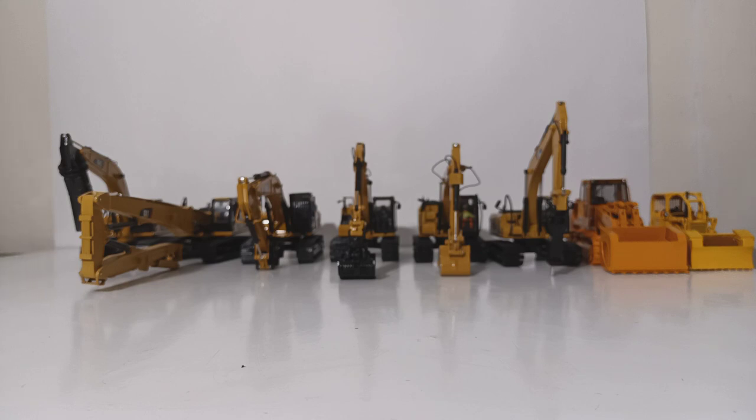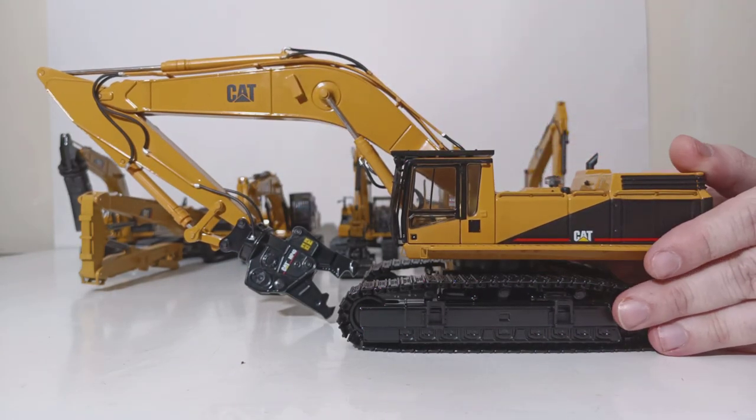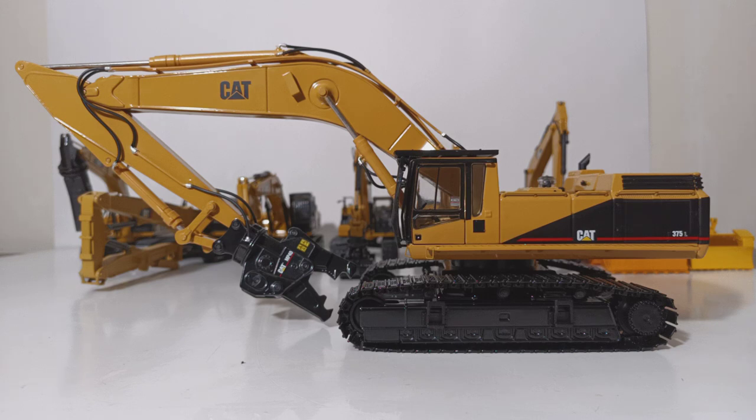Before we close this video out, one more model: this is the Classic Construction Models, or CCM, Caterpillar 375L. This version is outfitted with an MP40 demolition shear. When CCM released the 375s — I believe also in 2019 — they did three versions: this demolition version, a version outfitted with a sewer stick, and a ME version. My opinion, this is the best of the three. There is some justifiable reasoning behind the 375 models — a lot of people like them, a lot of people don't — but if you were to only get one of the three, this is the one to get, without question.